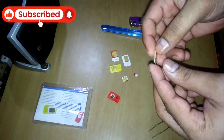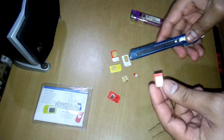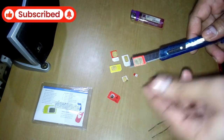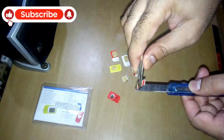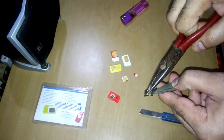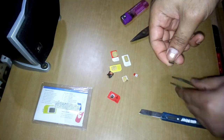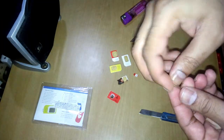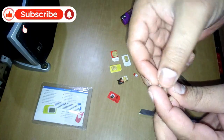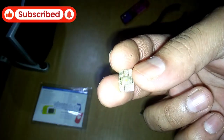Now we're gonna try this small one. As we know, the SIM card is made out of plastic, so I'm gonna melt it down and see what's inside of it. The plastic back side is melted down, and this is the gold-plated thing, and behind that this is the chipset — you can see that clearly. Yeah, that's it.